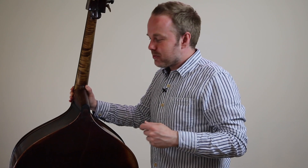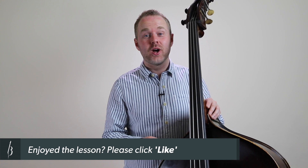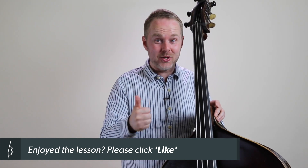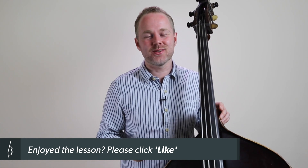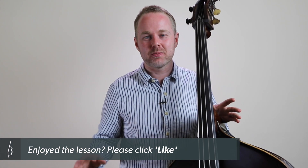Make sure you practice in front of a mirror, video yourself, get feedback from a teacher, and check that you're doing things in the best way possible. I hope you've enjoyed today's lesson. If you have and you want more, please visit discoverdoublebass.com and check out the lessons library there. If you're watching on YouTube, please press the thumbs up button — it will help us share the videos with more people. Keep practicing and I'll see you next time.